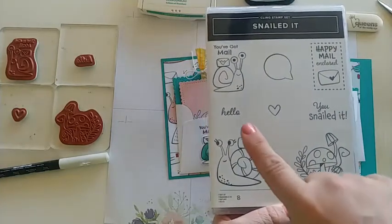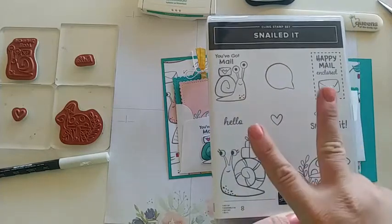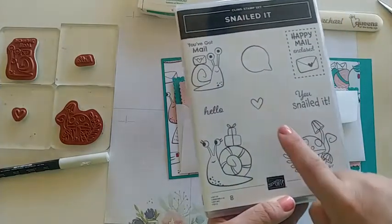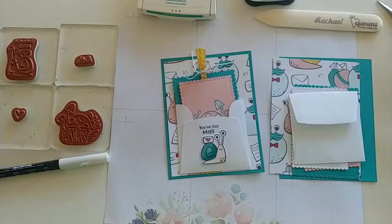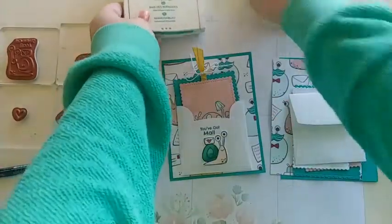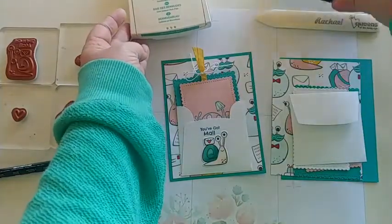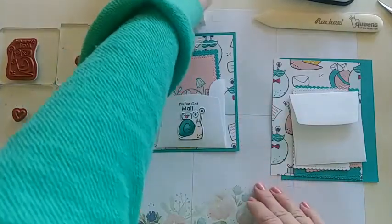Let me show you the stamps we're using in today's card. We're using that cute little 'hello,' and I'm stamping the snail actually twice. I'm also using a fun mushroom and a tiny heart. The colors I'm using are Bermuda Bay ink and Memento black — Memento is what we use when we want to use our Stamping Blends.